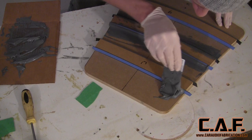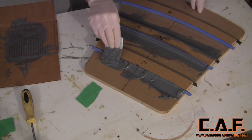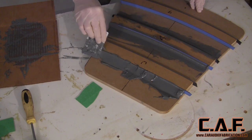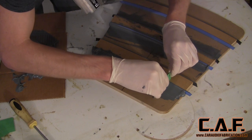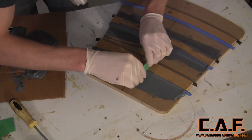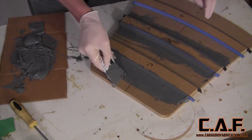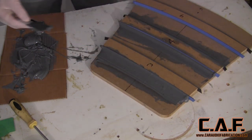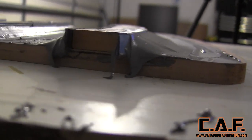I start this process by applying the body filler with a normal spreader card, proceeding until the edge is completely covered. We then simply apply the Smart Spreader and pull it evenly and slowly, creating the contour. I then use my normal spreader card to clean up any excess filler. And just like that, we've created our contour.